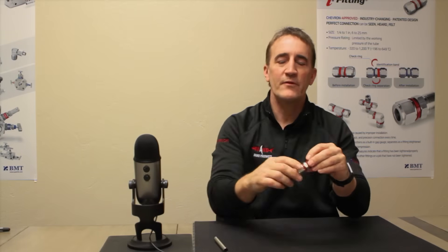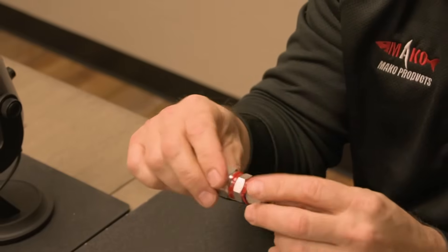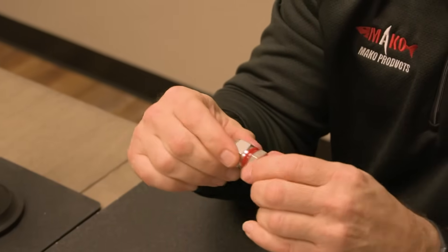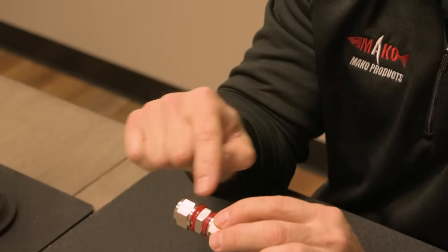Now I want to show you an amazing new patent which limits the potential of human error — which is what we're dealing with today — installing these correctly is the human error factor. This is a new patented tube fitting from SuperLock. What SuperLock has done is put built-in gap gauges on every fitting, because most installers are not using the gap gauge to check a fitting and make sure it's done correctly.